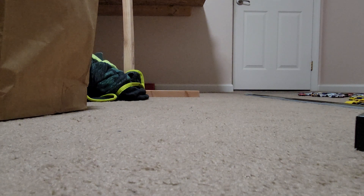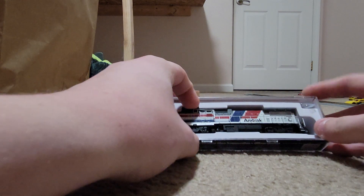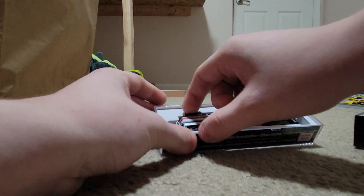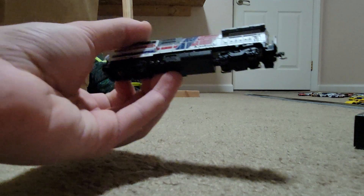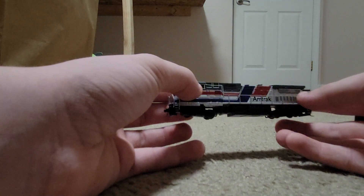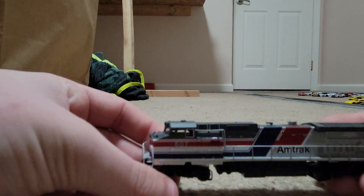Plus an Atlas locomotive which we will be unboxing first. This Atlas locomotive I have is the B32-8W, also known as the Dash 8 for most of you rail fans out there, with an Amtrak special Dash 8 phase unit paint job that they did for it. This is number 507 with the Amtrak logo already split on it. It's actually very good.